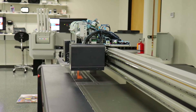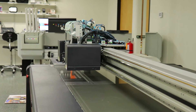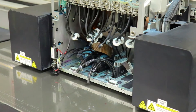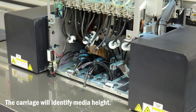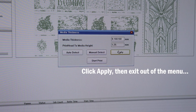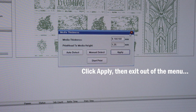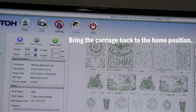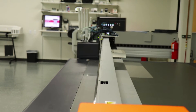You may need to adjust your XY values depending where your media is laying on the bed. Go ahead and press ok. The carriage will now lower to automatically identify the media height. Now click apply and exit out of the menu. Go ahead and select the home button at the top of the screen — this will return the carriage back to the home position.